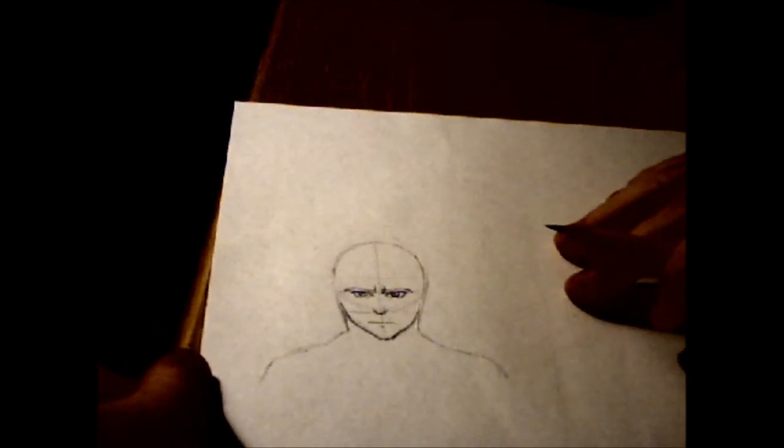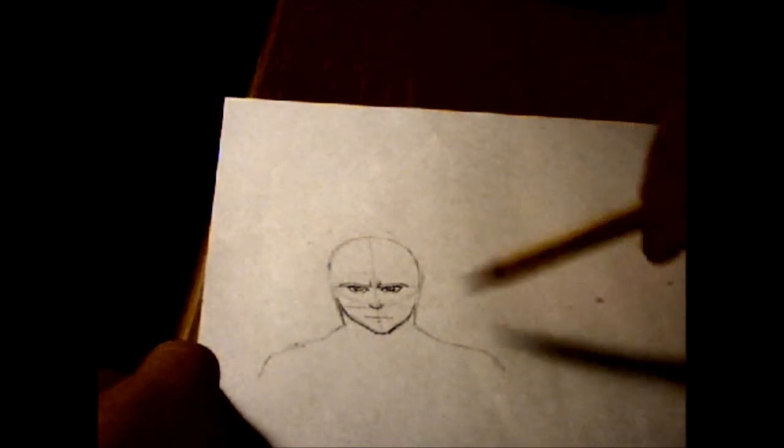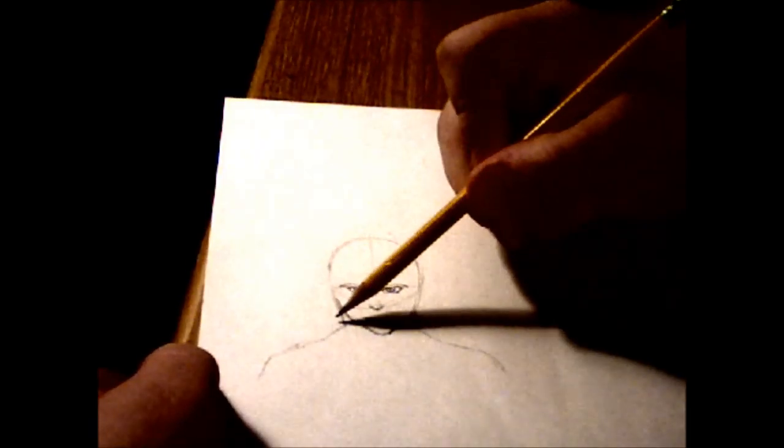Okay, so right now I've kind of gone and done this basic face. I realize the quality is kind of weird — this is my first ever how-to-draw video so I'm just going to make this the best I can. I wish I had a better camera stand. Here's just a basic face. I'm going to draw the hood, and I'm not going to claim to be the best at this ever.